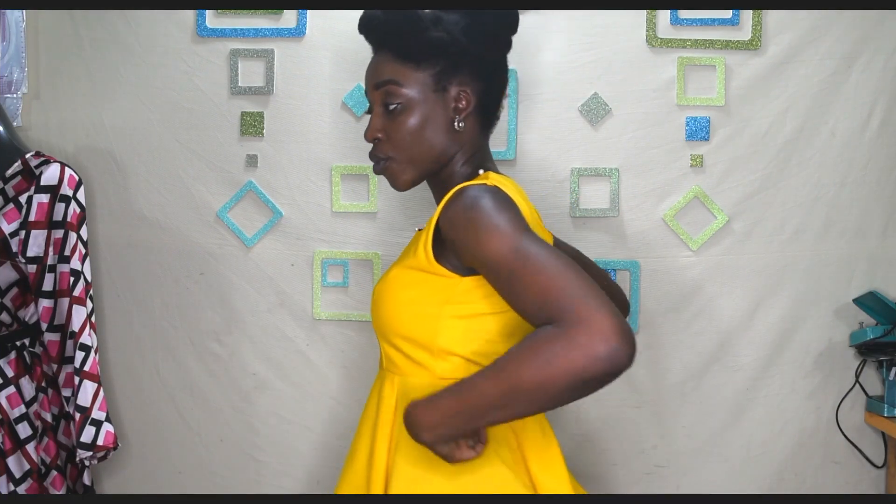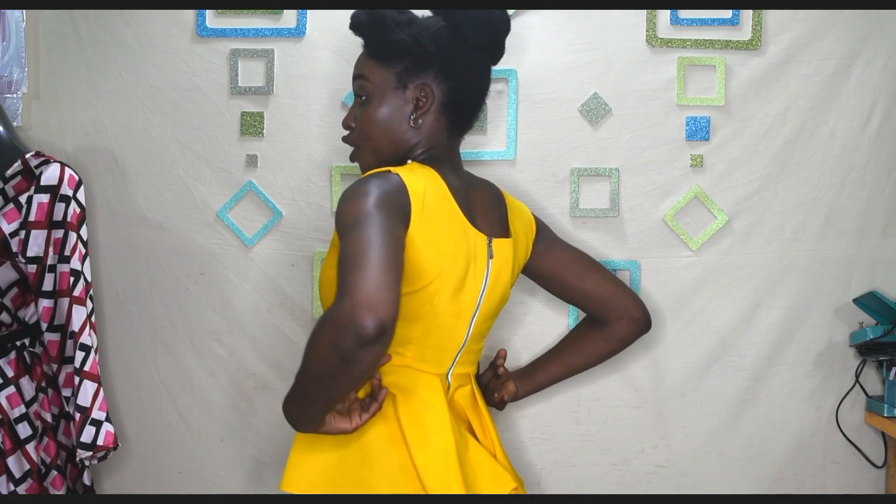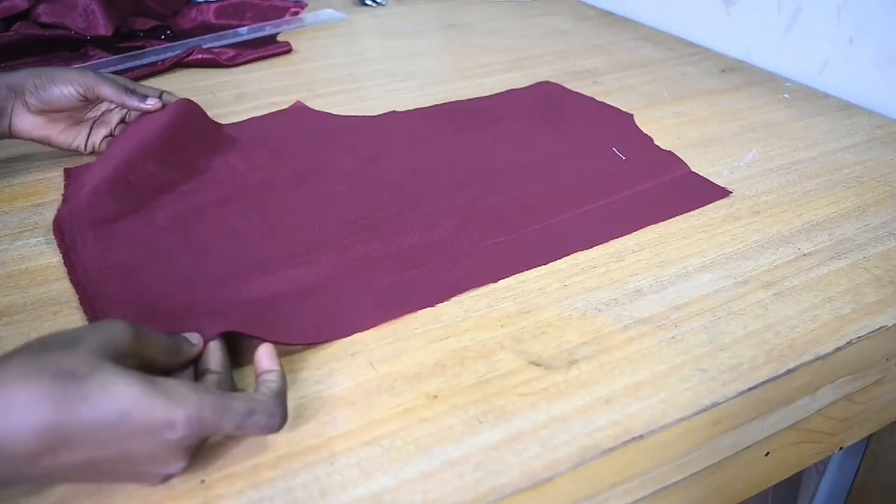What I do basically is to cut the back portion of the bodice and reduce it from the zipper area by one to one and a half inches, either by folding the zipper allowance or by leaving it open and just cutting it out. So let's get into the video — I'm going to be using this back portion of my bodice that I've already cut out.